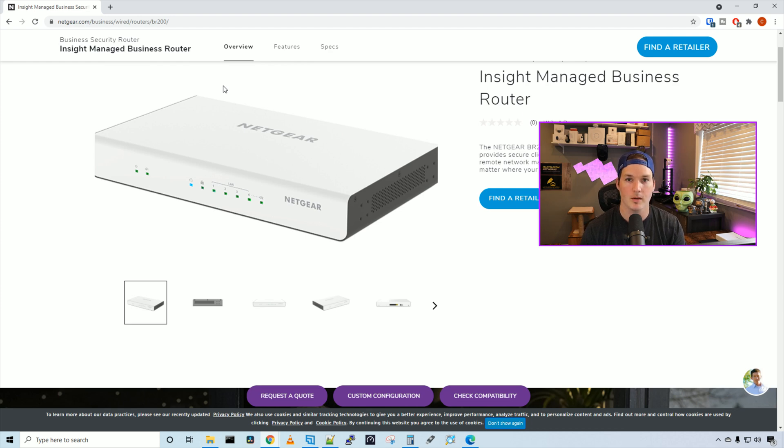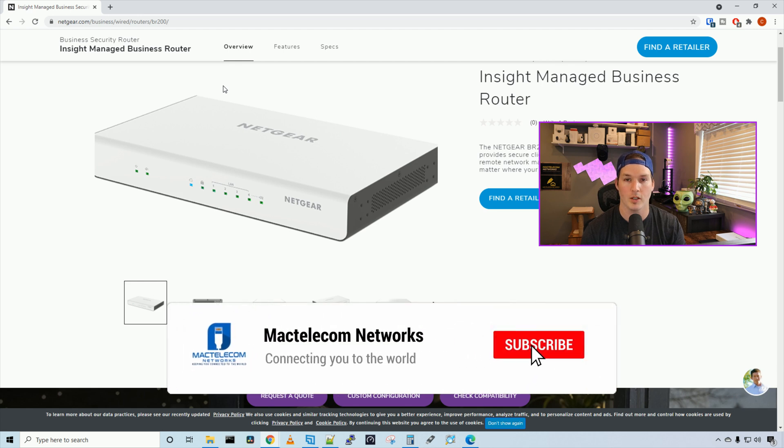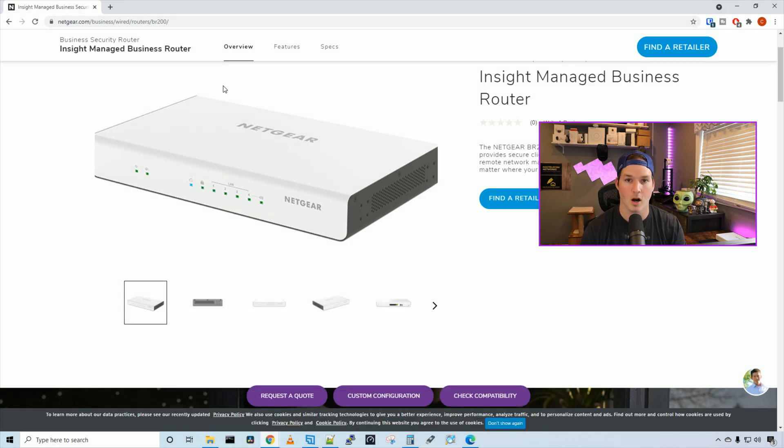I did a video about a month ago showing off the Netgear switch and the Netgear Wi-Fi 6 access point. Now we finally got the router and we're gonna do a full video with the full stack with the Netgear hardware.